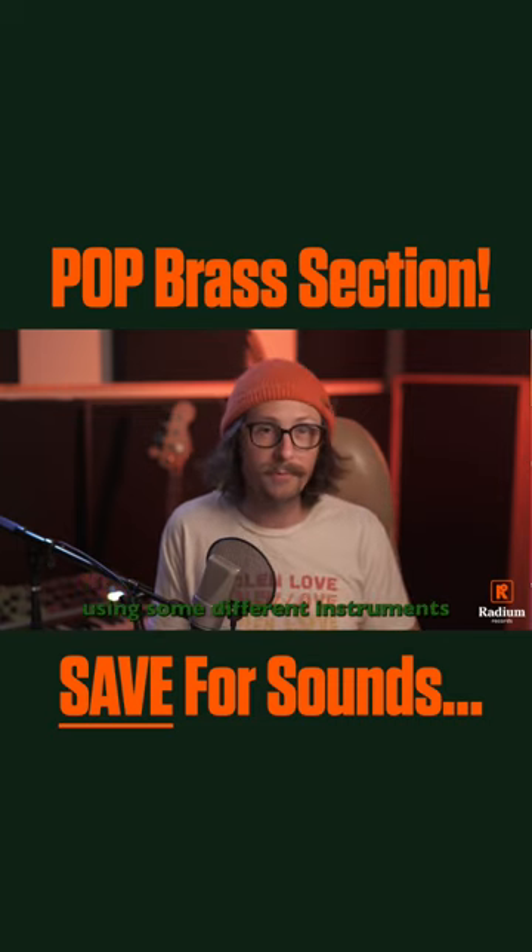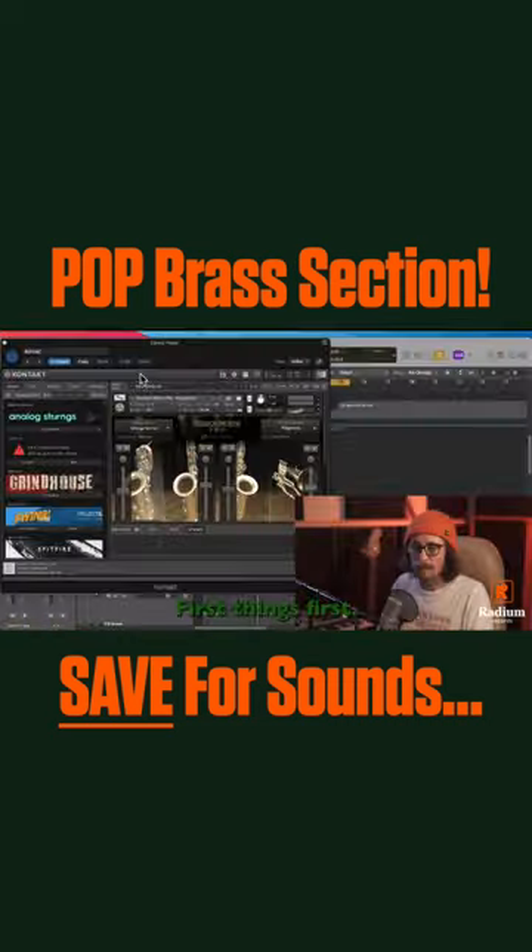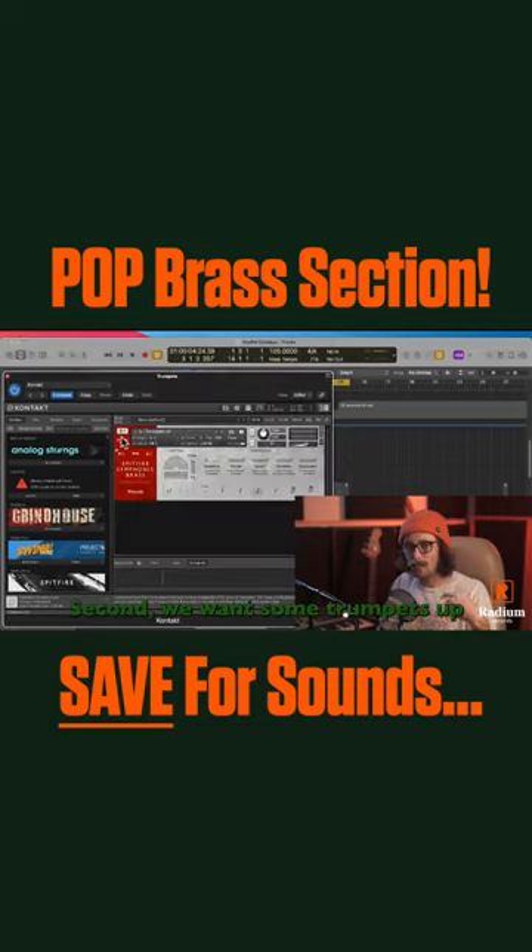First things first: saxes and flugelhorn. Second, we want some trumpets up top to make it speak a little bit.